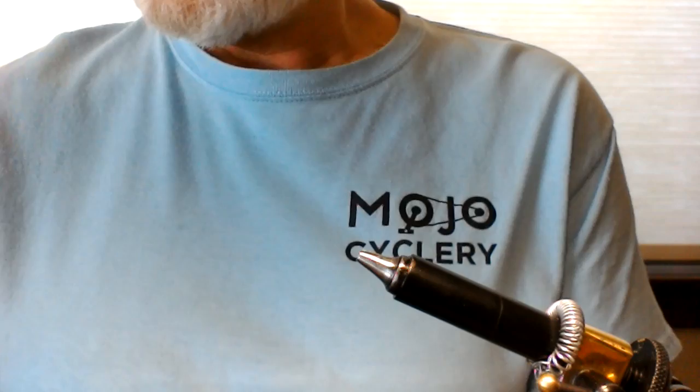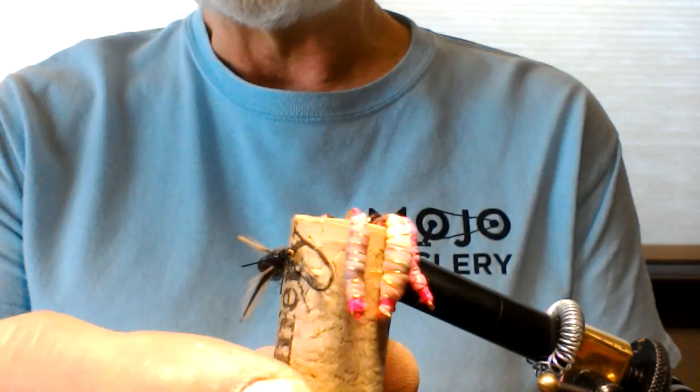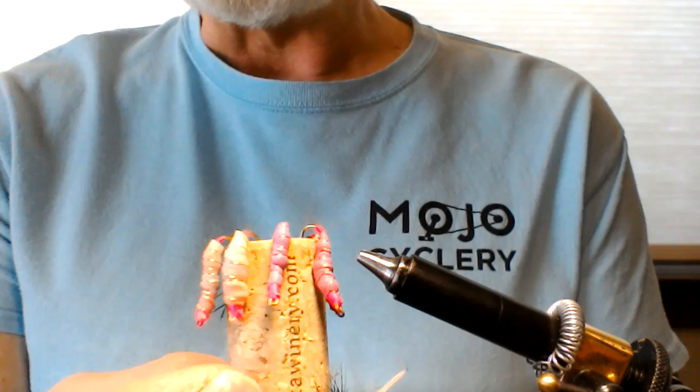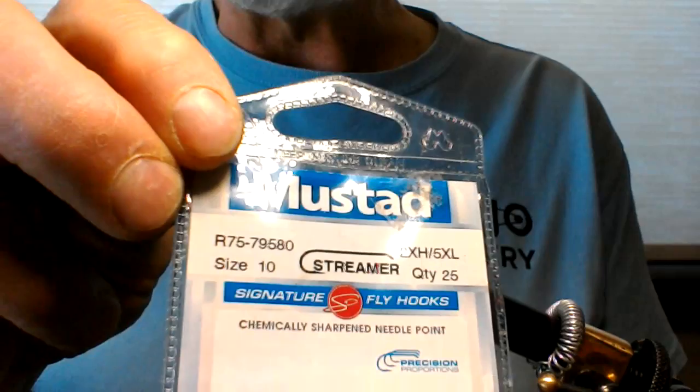Today we're going to tie the Vladi condom worm. It looks similar to these right here. There are some tied with a lighter color latex and then there are a couple that are pink. You can use a pink latex glove or a colored condom. Anyway, these are the worms we're going to be tying today.